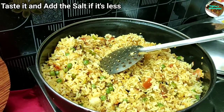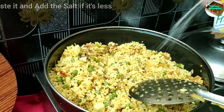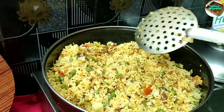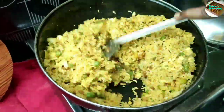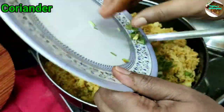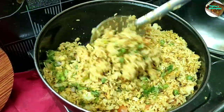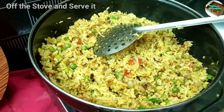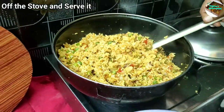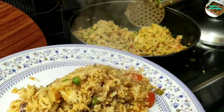Let's put the sauce in the pan. Let's get started — the egg fried rice is very ready.